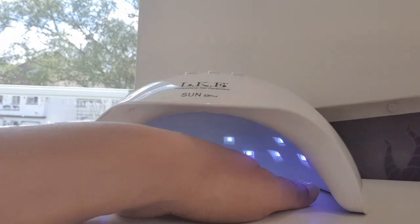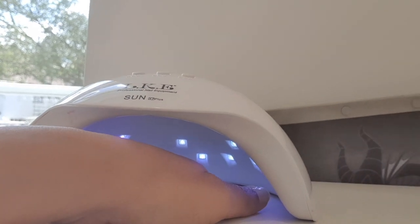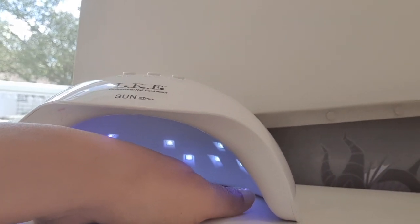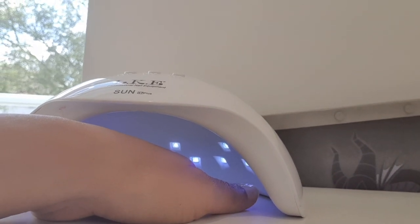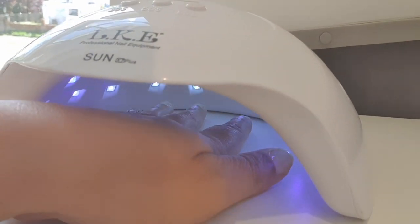You can see the nails — they look a bit purple and you can actually feel the heat. You can see the lights are on and all the lamps are working, which is great. I've had this for about three years, so that's brilliant. You can see the nails getting done.